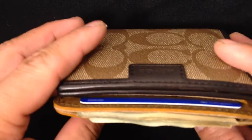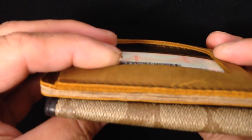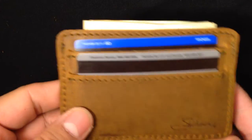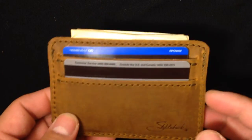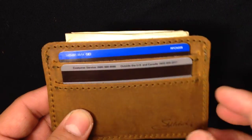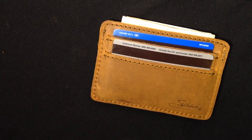It bulges out quite a bit but still maintains a slim profile compared to my old Coach wallet. That's what it looks like — that's what I pretty much carry every day. Hope this video helps. There you go — Saddleback Leather front pocket ID wallet.